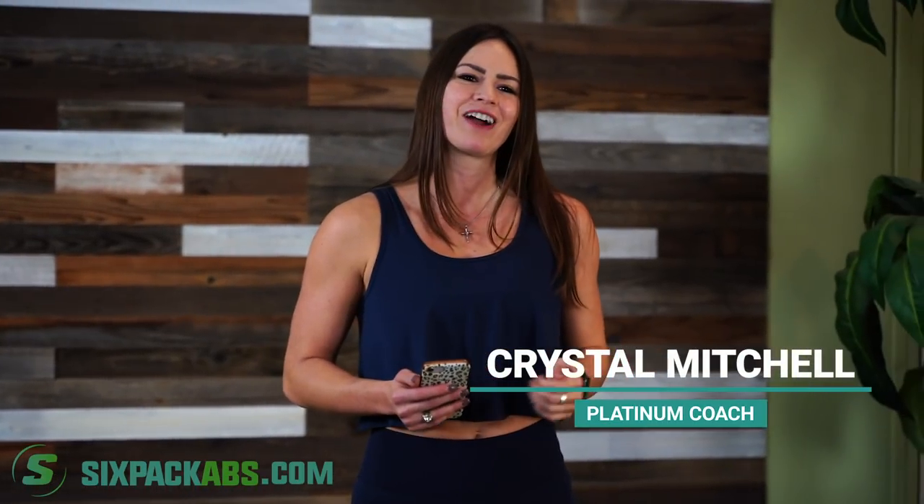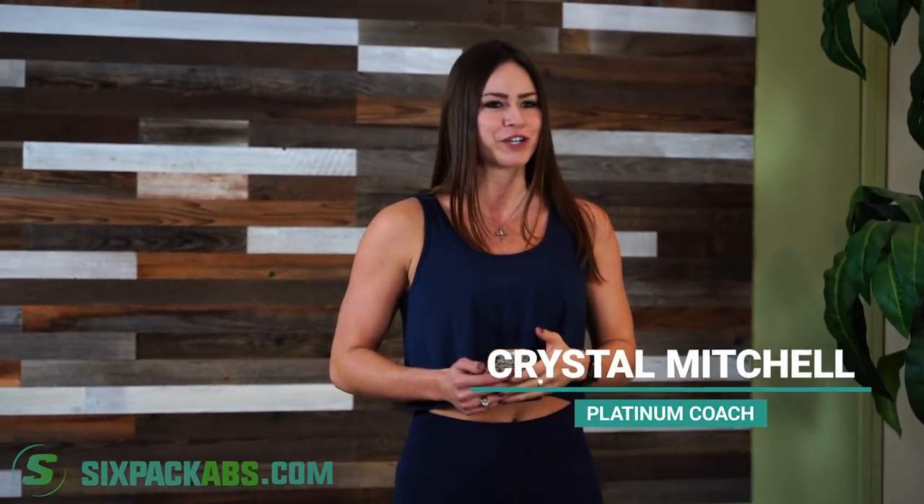What's up everybody, Coach Crystal here with Six-Pack Abs. Today I've got an awesome full-body dumbbell workout for you. I know that everyone's dying to get back in the gym, but since there are still a lot of gyms closed and a lot of people that can't get in there, I want to make sure you have ideas you can do at home with your body weight or with some dumbbells.